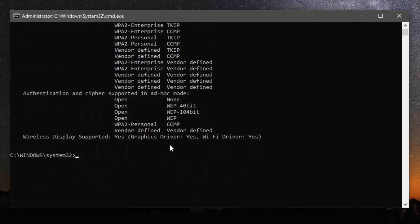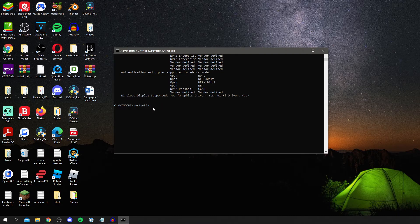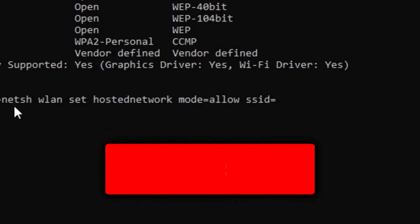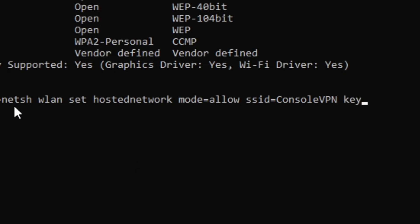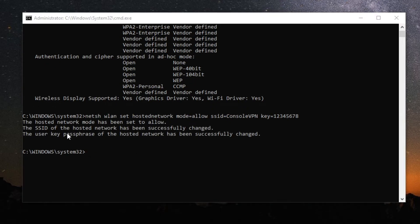If yours says Yes, you're ready for the next step. If not, you need to get a dongle that has this function. Next, type: netsh wlan set hostednetwork mode=allow ssid=ConsoleVPN key=12345678 — the SSID is the network name and the key is the password, which must be at least eight characters. Press Enter and you should see a success message.